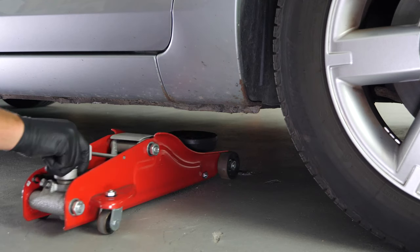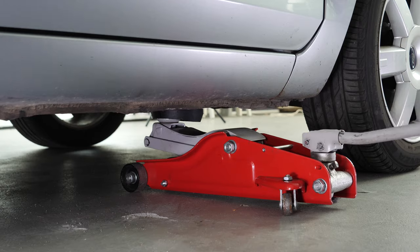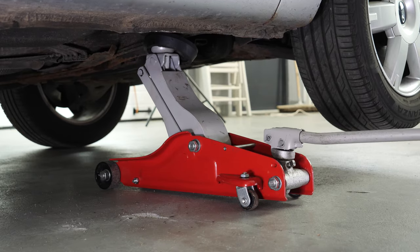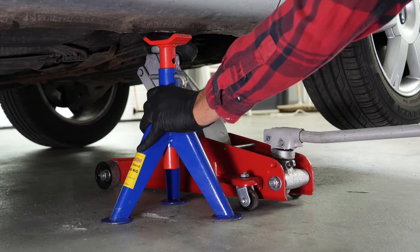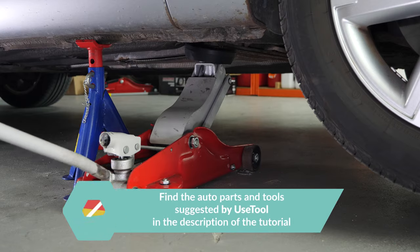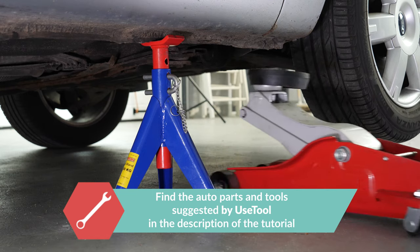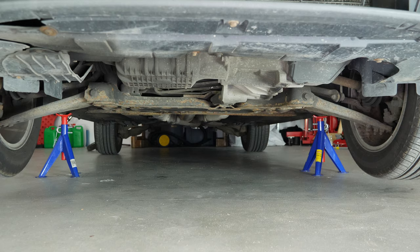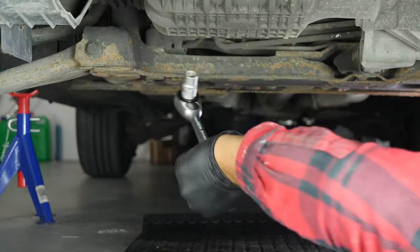In order to drain your vehicle, you must first lift the front section of your car. This will enable you to access the drain nut. Lift the front of your vehicle and put it on two axle stands. We strongly suggest watching the tutorial on raising your vehicle safely before carrying out this step. If the front plastic crankcase is present, you should now remove it to have full access to the drain nut.